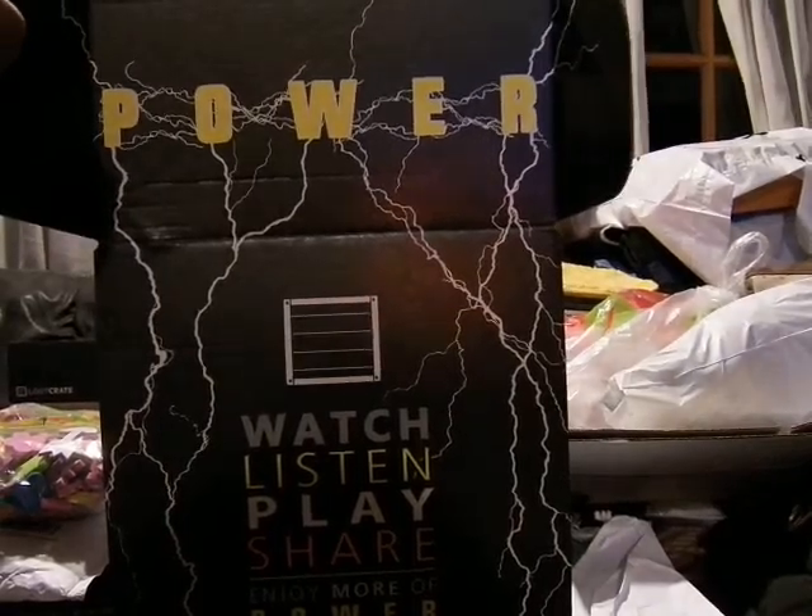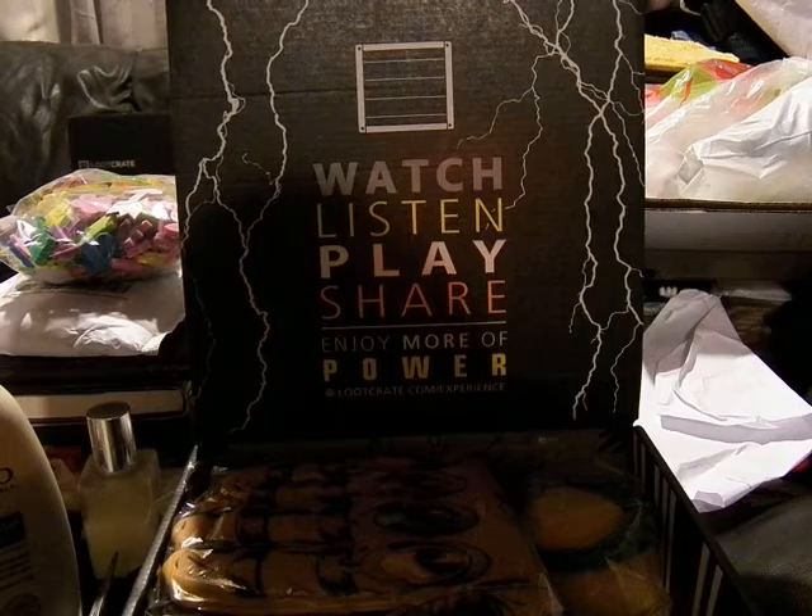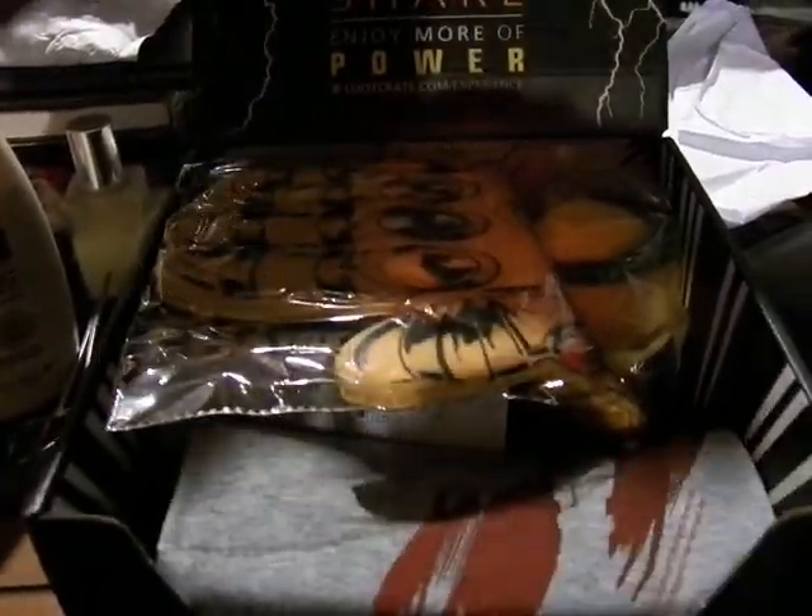Power with Lightning Strikes. Watch, listen, play, and share. Enjoy more of Power at thelootcrate.com slash experience.